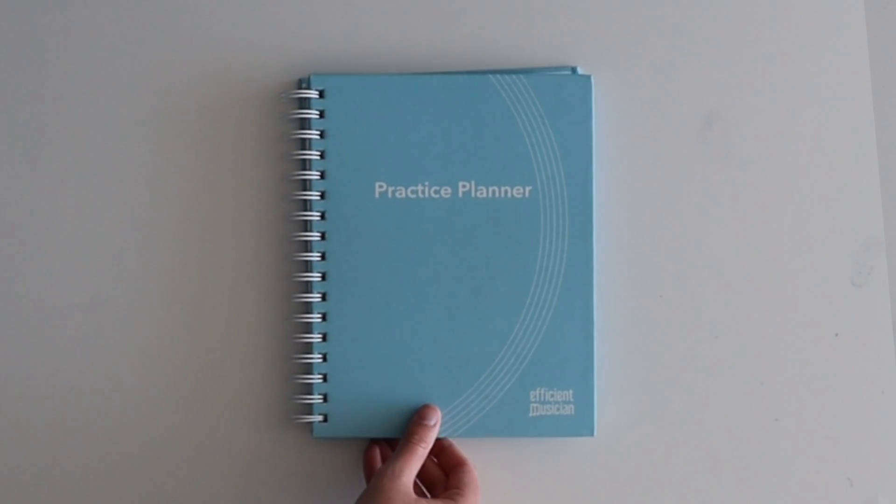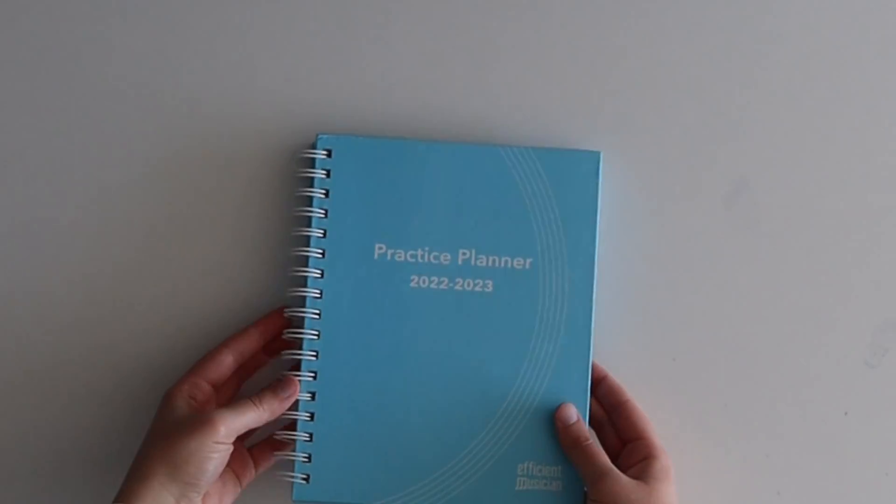With the help of my students and colleagues, I've created a planner with the perfect balance of structure and freedom, motivation and discipline. And I can't wait to share it with you. So what are you waiting for? Take back control of your practice and your motivation and grab your copy of the Efficient Musician Practice Planner at theefficientmusician.com. Prelaunch sale ends June 1st. Let's level up our practice together.